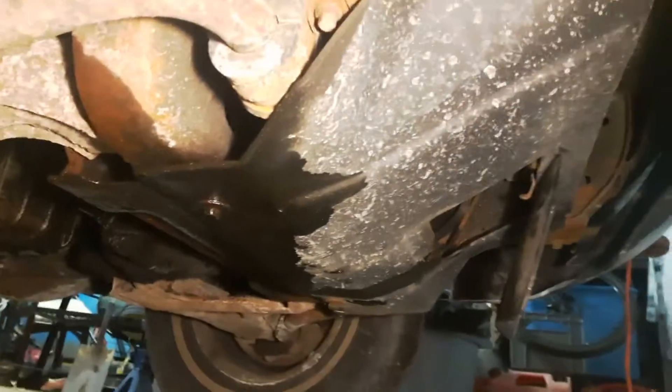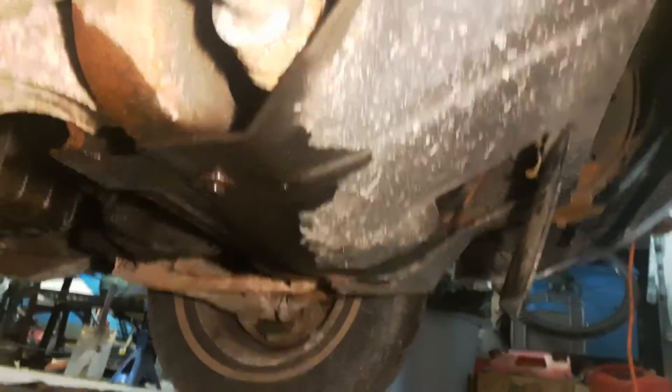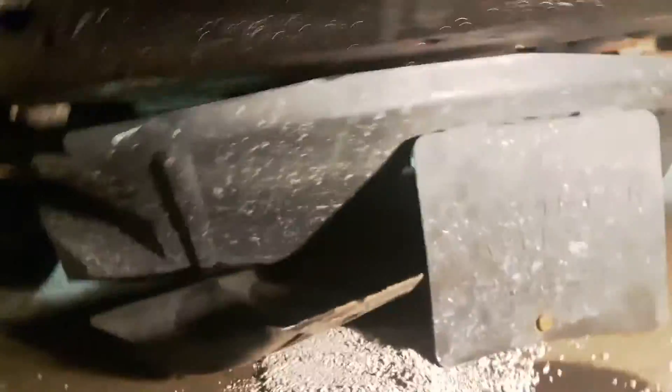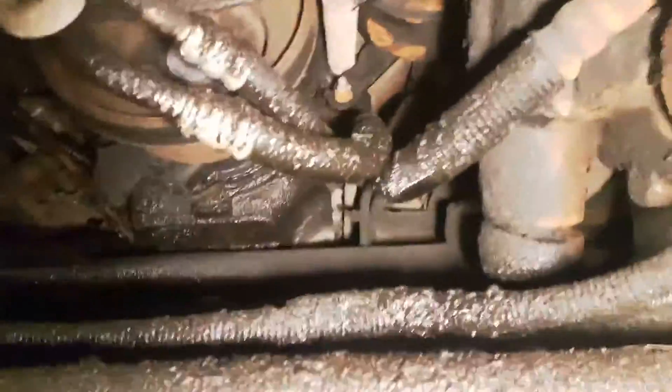So what I'm going to do is I'm going to take this plastic cover off right here. And I'm going to see if I can cut the line and replace it with a rubber hose. When you get that plastic cover off, you get a better look at everything. I've got a pretty nasty oil leak too.